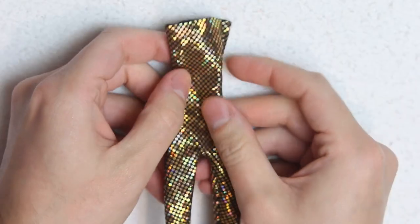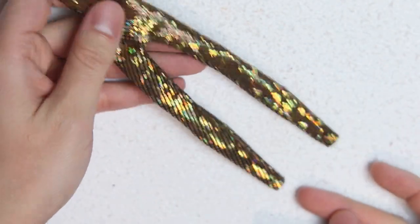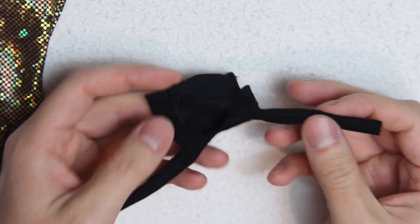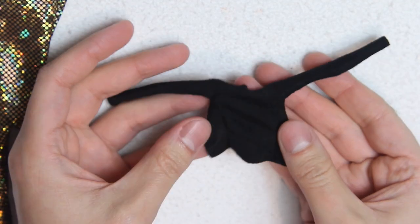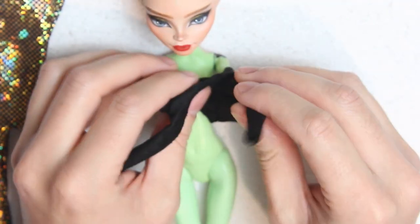Now for the outfit, I used the holographic golden fabric to make a strapless catsuit using a pattern from DG Rikiem on Etsy — I'll leave the link in the description box. Using the same pattern I made a black top to go under the catsuit. And just to make things clear, this pattern is made for really stretchy fabrics.